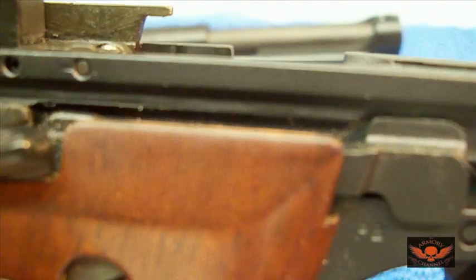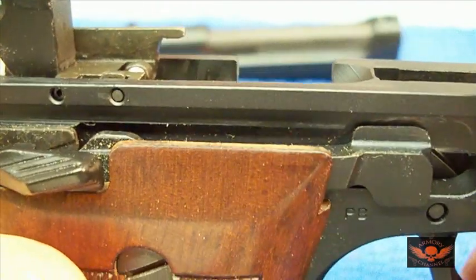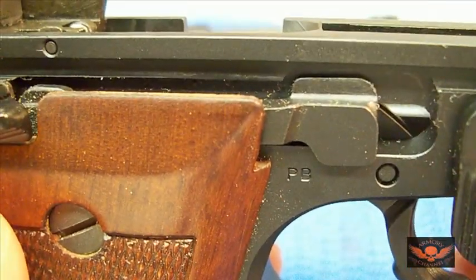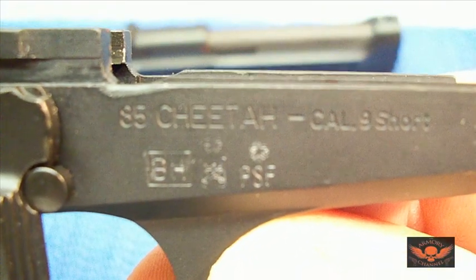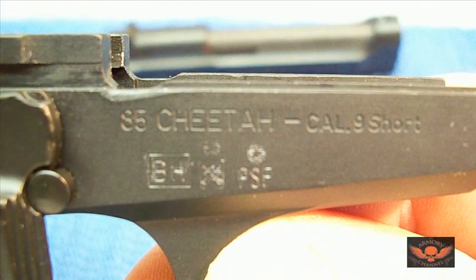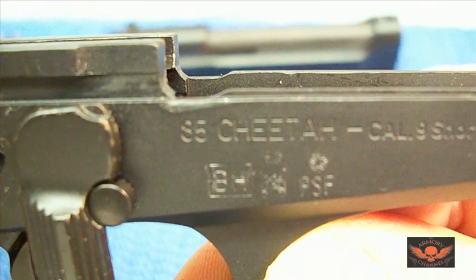There's a good shot right there. The gun was unfired — wasn't used at all. It's the 85 series — the 85 Cheetah.